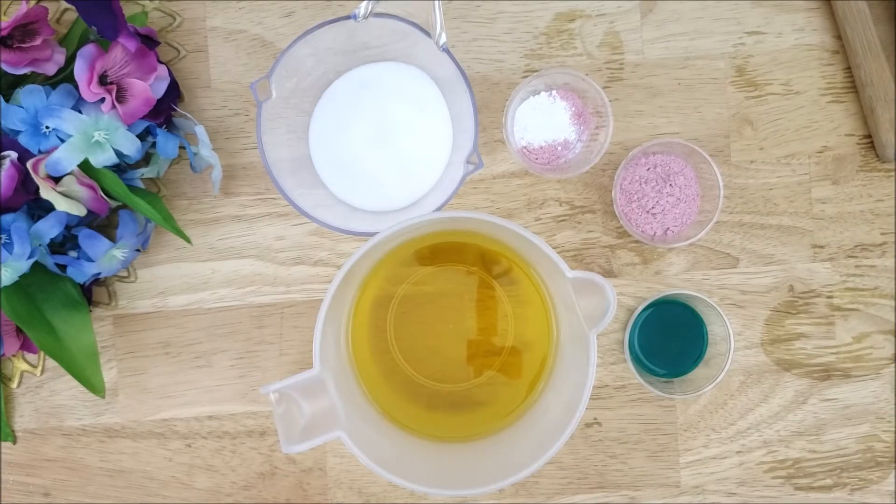Hello, welcome to Cabbage Patch Soap. I'm so glad you're here. My name is Laura, and today I will be making Cherry Blossom Sea Salt Bars.